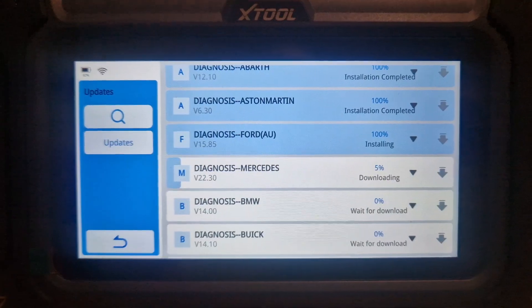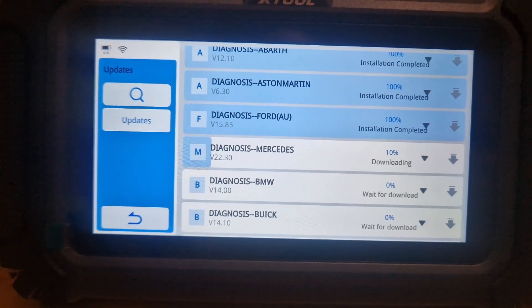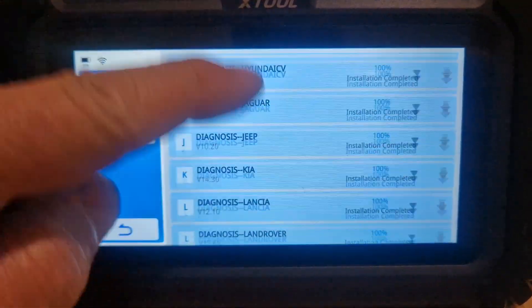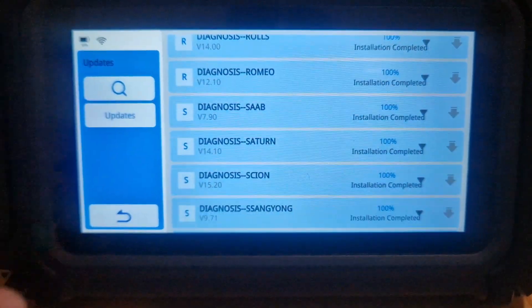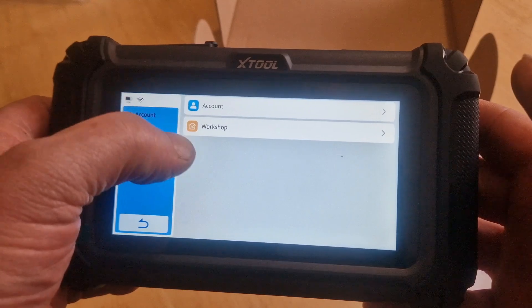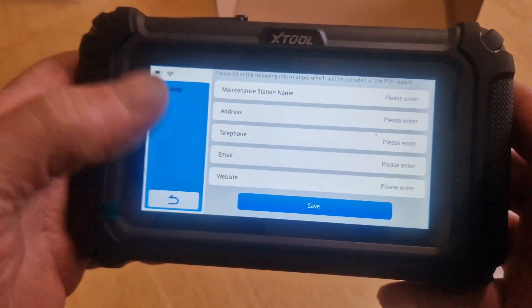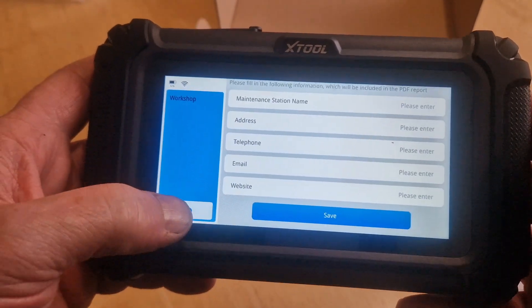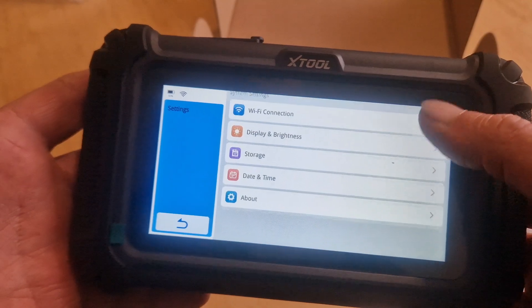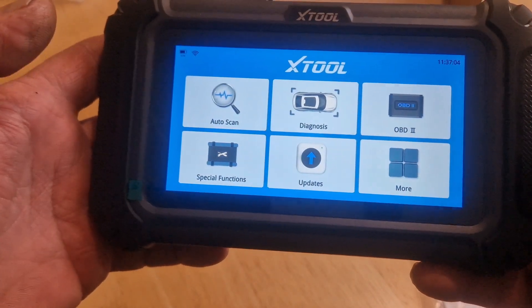How much battery we've got? 82% — that should be right. It does say in the instructions to plug it into power when you're running updates to stop it going flat, but we've got plenty of battery. So all these updates are now done — all of them, so that's good. On more, we've got my account — this is the account I used to set up. You've got workshop, so you can put your details in of your workshop or garage, and then when you do a diagnosis report that's all saved on there. Settings are basically just Android settings, like you'd find on an Android phone or tablet. And that is it — let's get it plugged into a car.